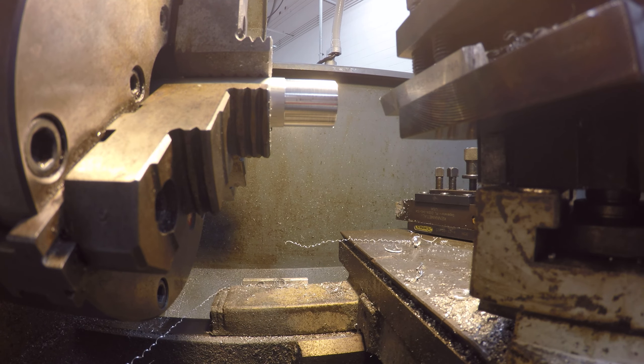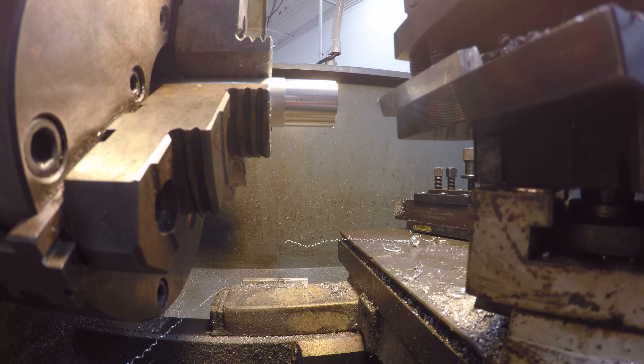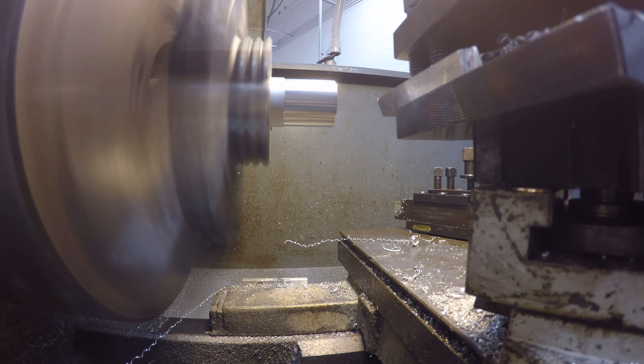I'll take off another 65 thousandths — we'll go 55 and then take the last 10. This is aluminum so I'm not really too worried about it.